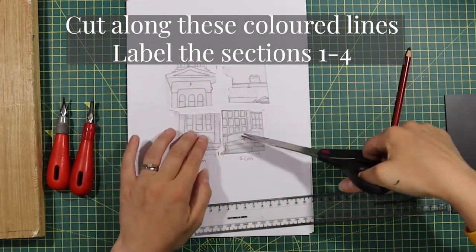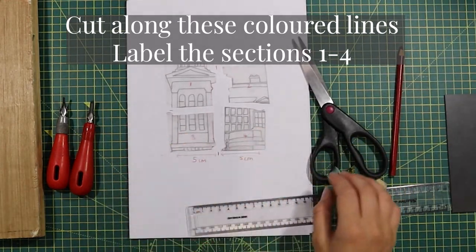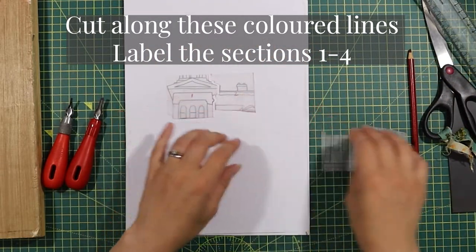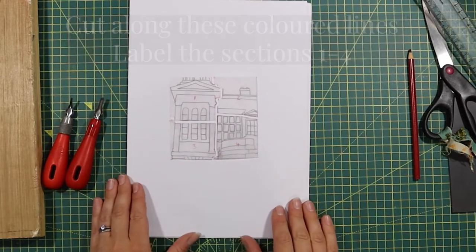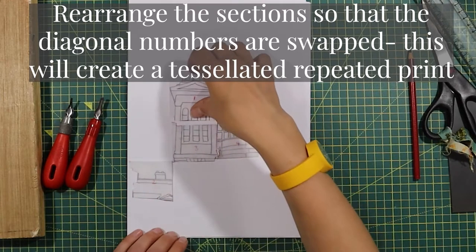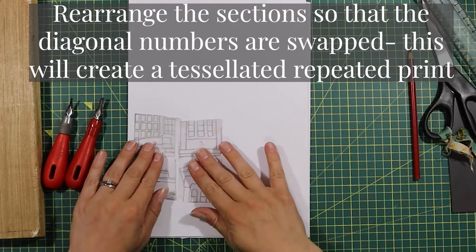Now cut along these coloured lines and label the sections one to four. You'll now have four sections that you can rearrange, and the way that you do this is you swap your diagonal numbers. So for example, the two goes to opposite the three, and the one goes to opposite the four.